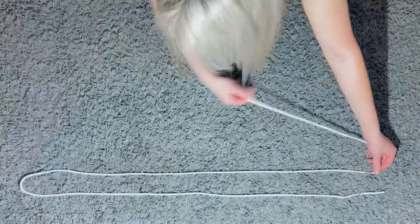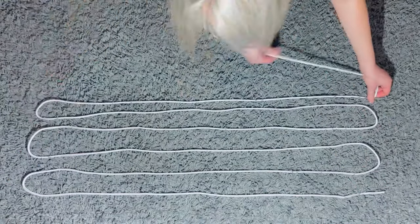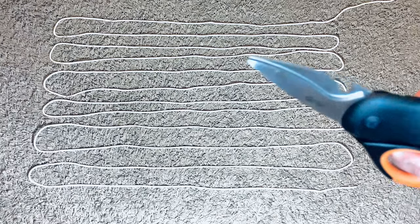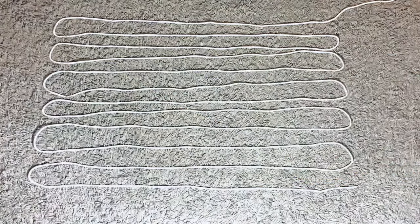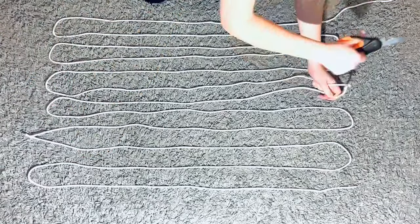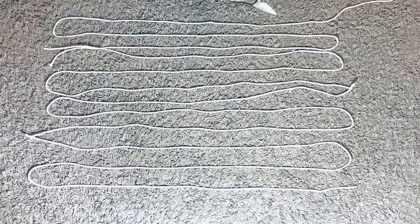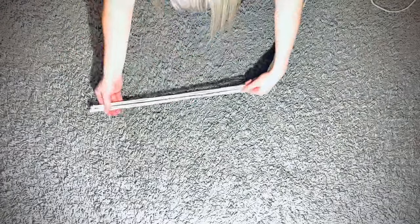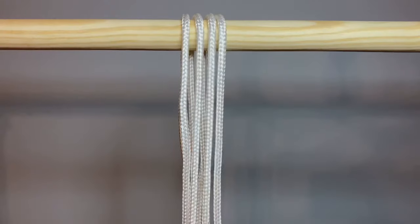I began by measuring out lengths of approximately one metre and forming them in a zigzag pattern twelve times. I then cut four lengths that were three metres long. I gathered up the four lengths, found the halfway point and popped them over a rail to start making it.